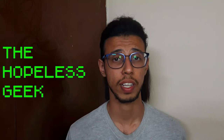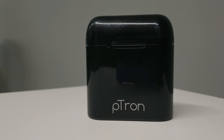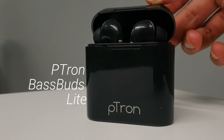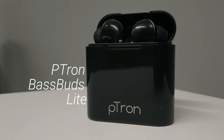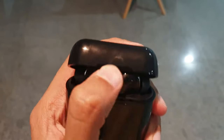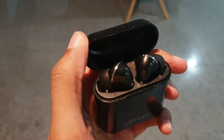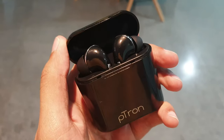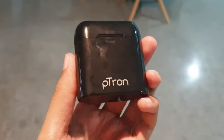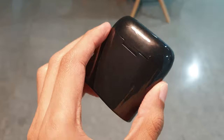Truly wireless tech has apparently gotten so good and so widespread that we are seeing truly wireless AirPod-like earbuds from reputed brands at under a thousand rupees. I'm talking about the Petron BaseBuds Lite — the budget version of the Realme Buds or the Apple AirPods, basically a knockoff with a brand name. I was curious as to what an 800-rupee truly wireless earphone from a recognizable brand would sound like.